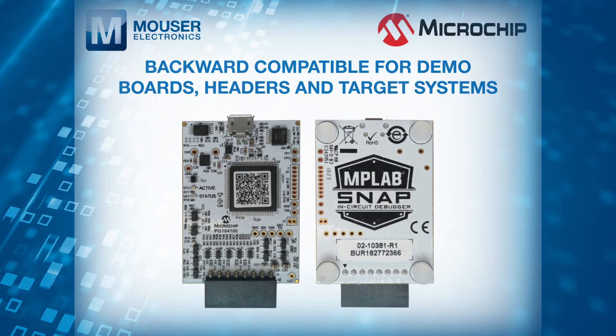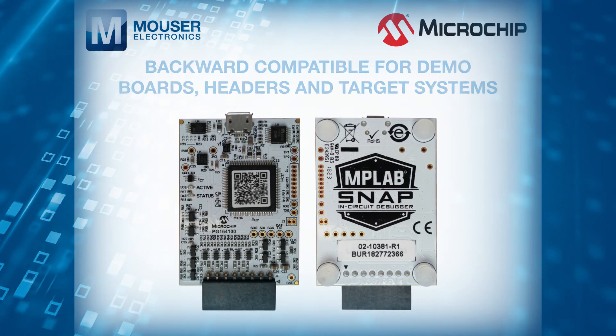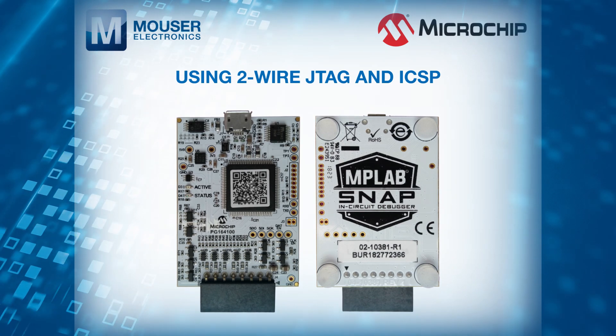The MPLAB SNAP is also backward compatible for demo boards, headers, and target systems using 2-wire JTAG and ICSP.